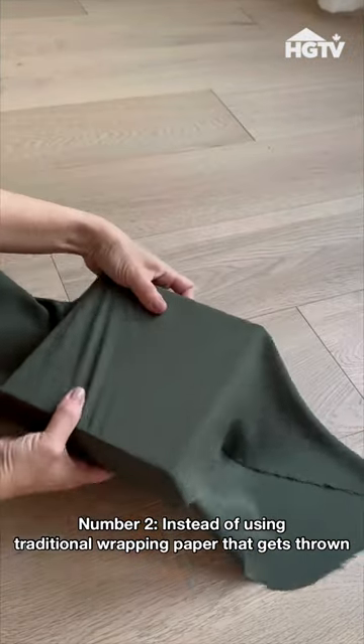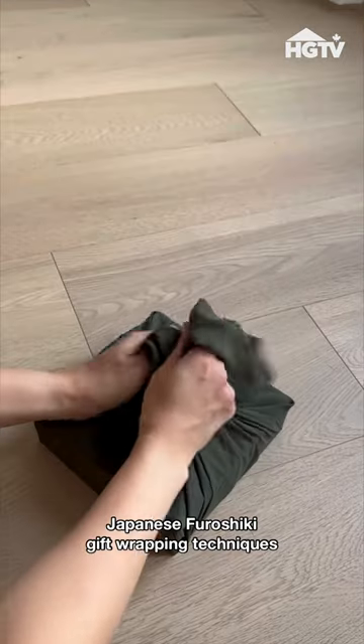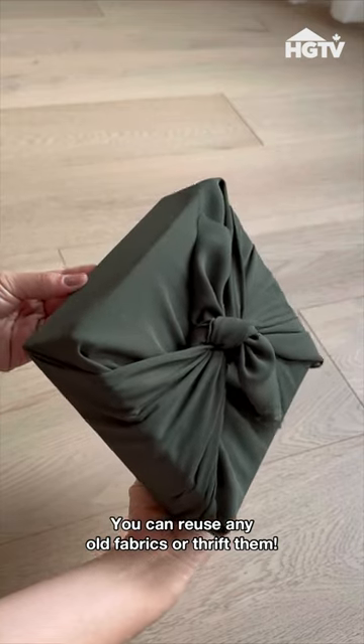Number two, instead of using traditional wrapping paper that gets thrown away, try Japanese furoshiki gift wrapping techniques. You can reuse any old fabrics or thrift them.